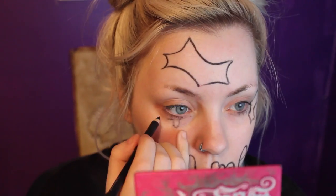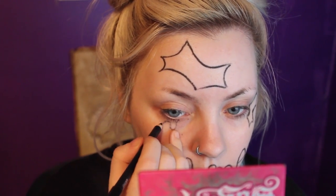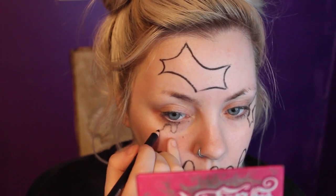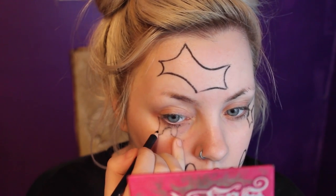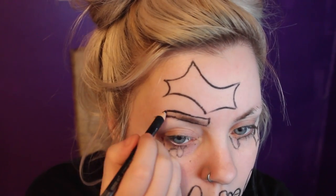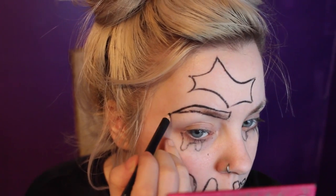And now I'm just drawing the outline of where I want the teardrops to go. I'm doing two on this side and one on the other — you can do as many or as few as you like. I just didn't want them to be too symmetrical. And then I'm outlining the eyebrows, just leaving them not filled in — I'm going to fill them in with a colour later on.